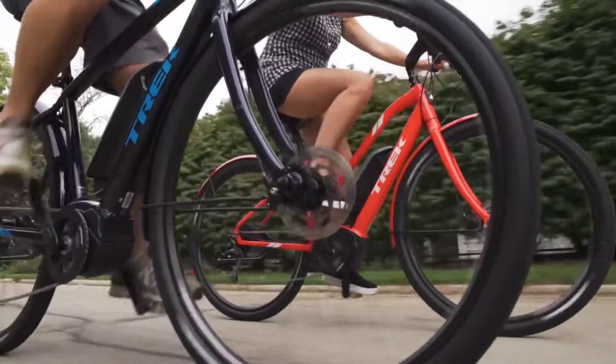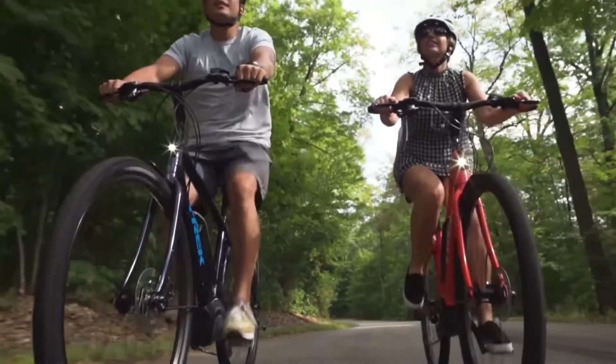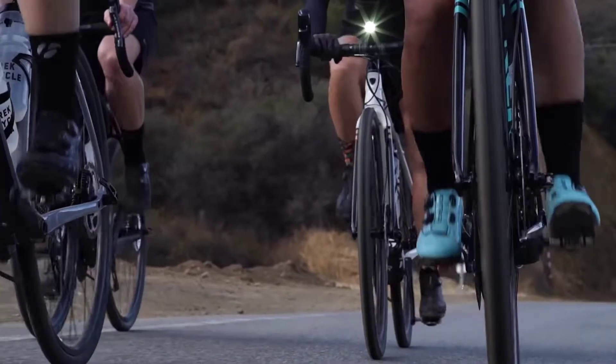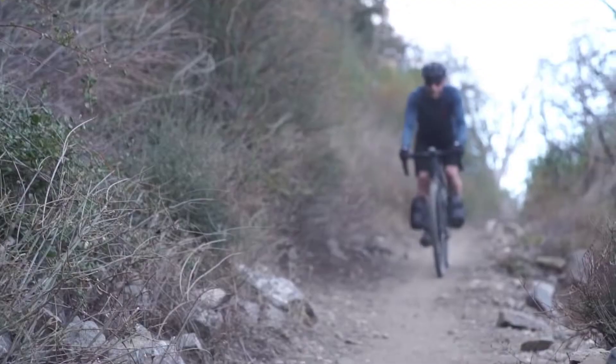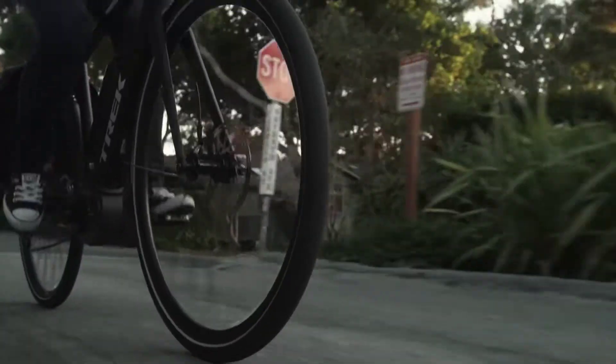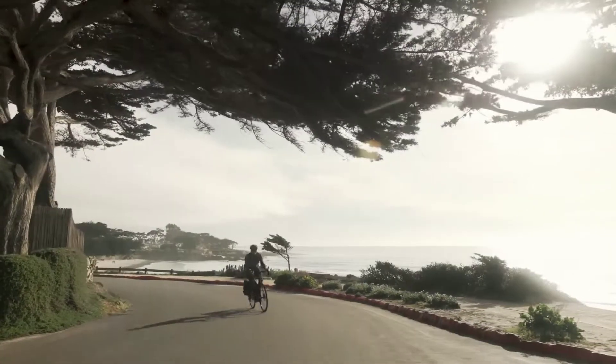Setting tire pressure can make a big difference in the quality of your ride. Too low and you risk pinch flats, added rolling resistance, or quickly wearing out your tires. Too high and you risk a harsh, bumpy ride with less traction. But getting that tire pressure just right will give you a more comfortable ride with better grip and handling.